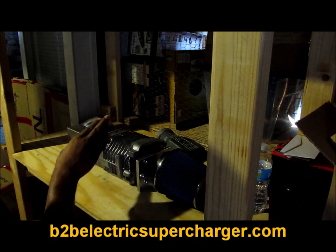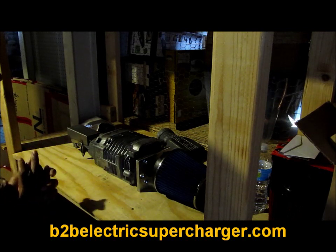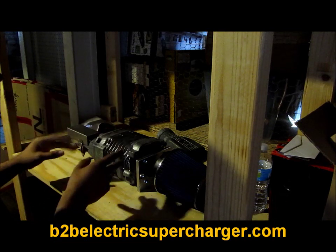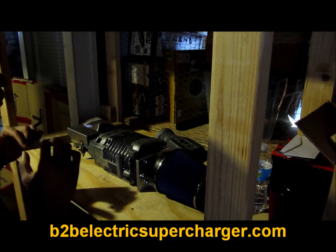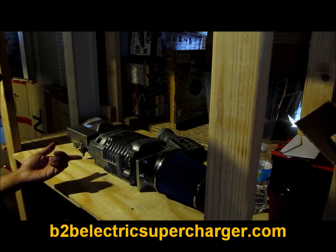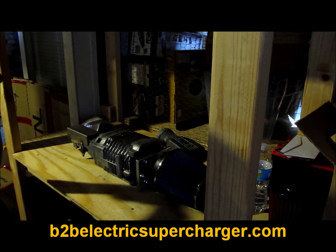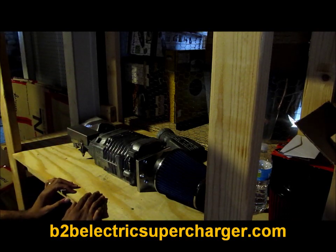Look forward to more videos and check out the blog because I'm going to update it and start talking about this. Give me some feedback and tell me what you think, because that's how B2B started - someone emailed me asking how to make an electric supercharger, and that bug got me building stuff. And here we are. Peace out.